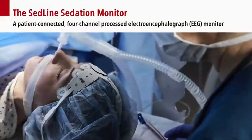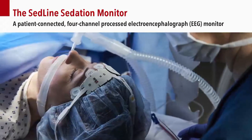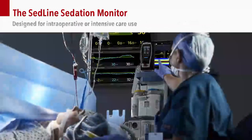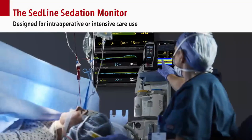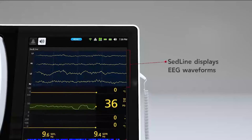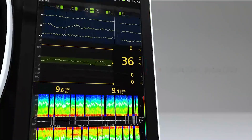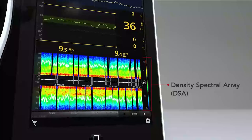The SEDLINE Sedation Monitor is a patient-connected, four-channel-processed electroencephalograph or EEG monitor that's designed specifically for intraoperative and intensive care use, displaying EEG waveforms, a patient state index or PSI, and a density spectral array or DSA.